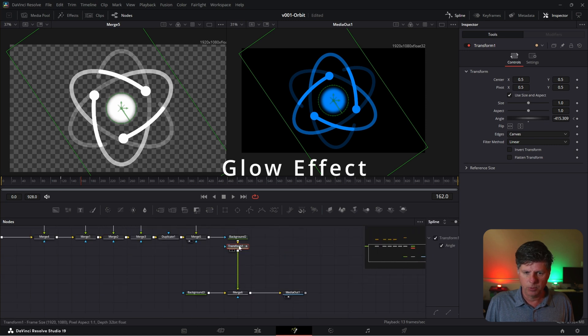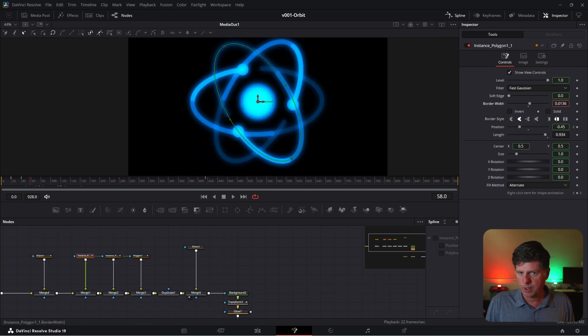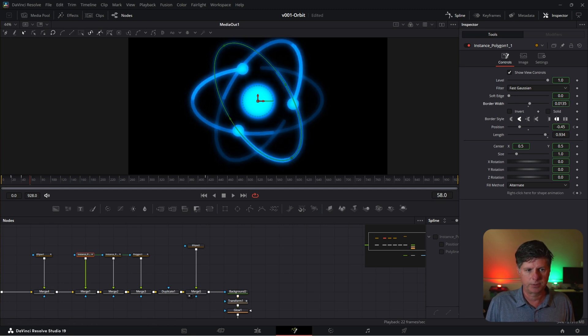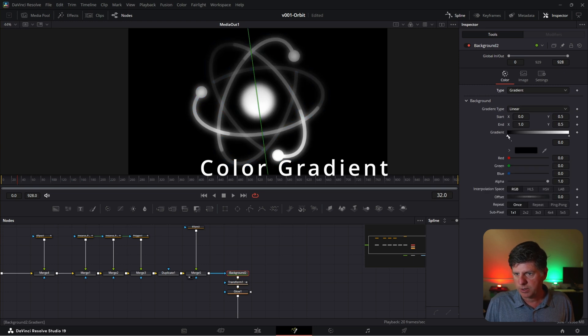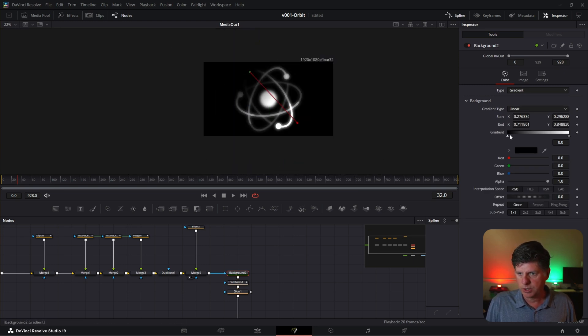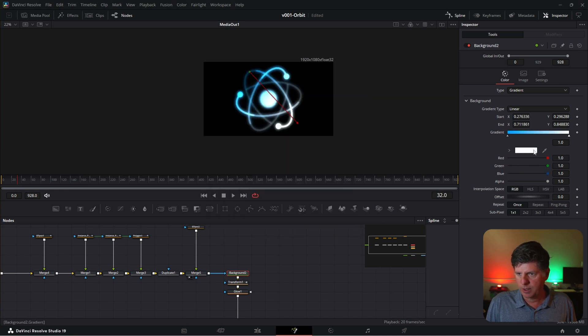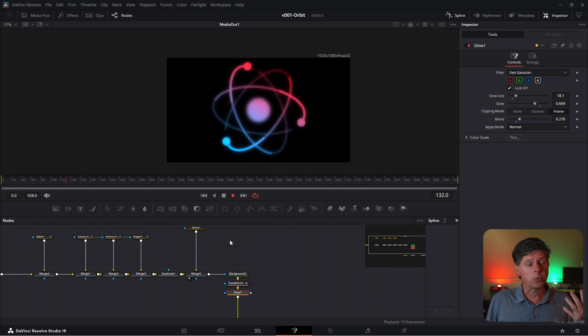A couple more effects and we'll be done. With the transform selected, hit Control+Space and search for Glow — we're going to have our animation glow a little bit. Make these lines a little bit thinner. Because all these polygons are connected, changing one changes everything. The last thing is to go to the blue background and turn it into a gradient for a really interesting effect. Click Select Gradient — it goes from black to white. Click the black arrow and make it a blue, then click the other one and make it a red. And there we go — we have a spinning atom animation, done with just a couple of shapes, the duplicate node, and it's a really cool effect.